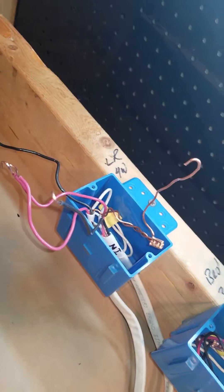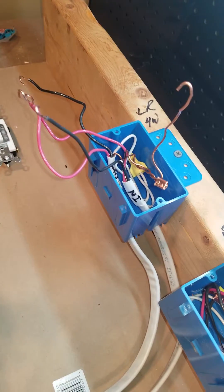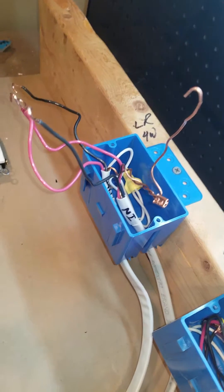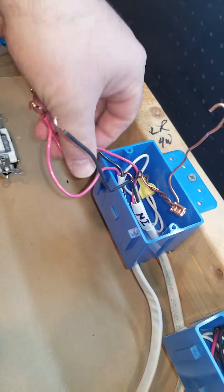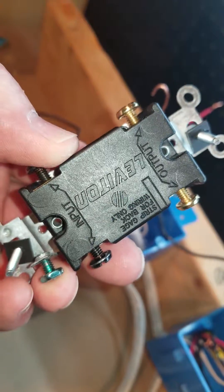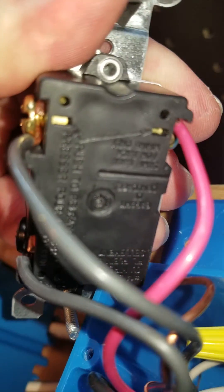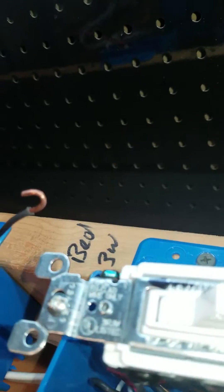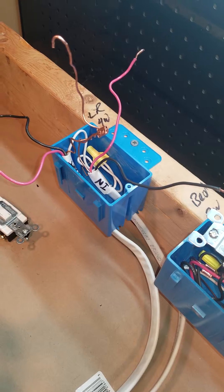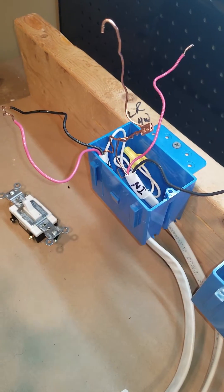I've read about guys wiring up hundreds — possibly thousands — of switches and outlets in a high-rise building who want to backstab those wires, get done as fast as possible, and don't care what happens when they leave. I care what happens when I leave. So please do not backstab. The good part about these four-way switches is you can't backstab this type — at least this brand — you have to wrap them around the screws. Backstabbing deserves an entire separate video. Along with many other electricians, I believe backstabbing is a very poor connection. It causes fires and so many problems. It should be outlawed.